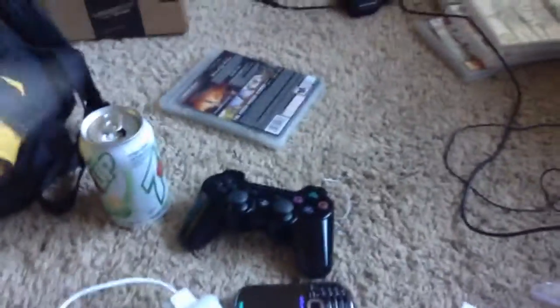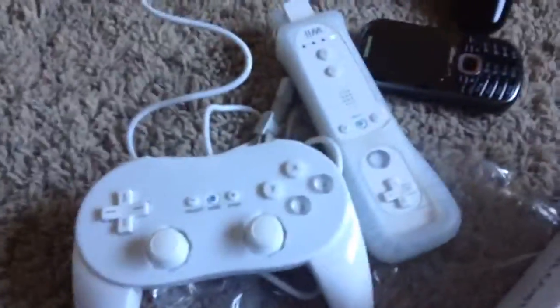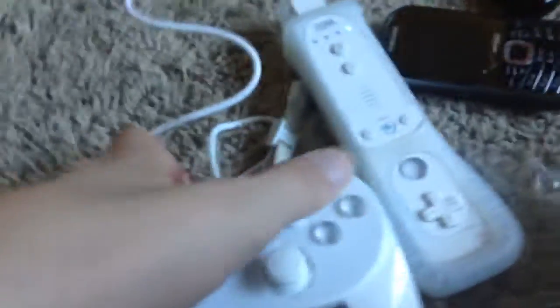This has all the buttons you need in the right places. This is the cheapest controller I could find. And the buttons are very responsive.